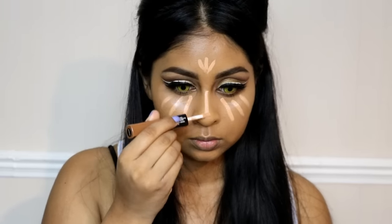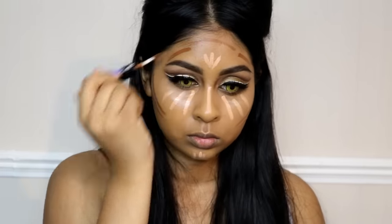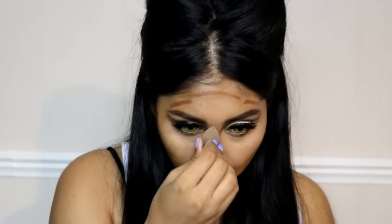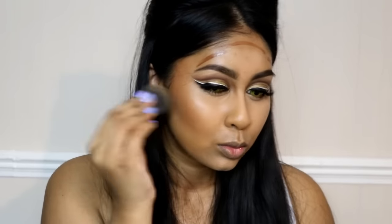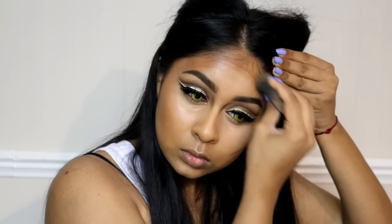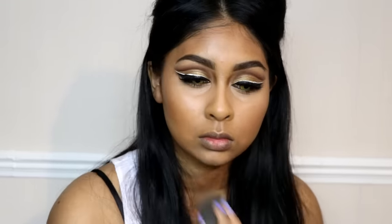I'm using the NYX Sculpt & Highlight pen in Peach and Cinnamon — using Peach to highlight and Cinnamon to contour. I went extra with this because it's a Halloween look, so I did not hold back on the contouring. I blended using different parts of my beauty blender, and also defined my jawline further with the Cinnamon shade.